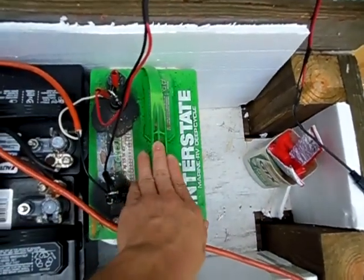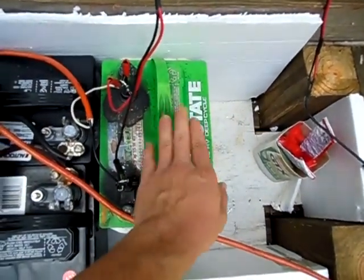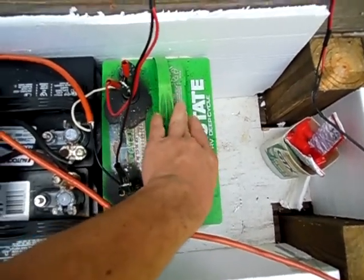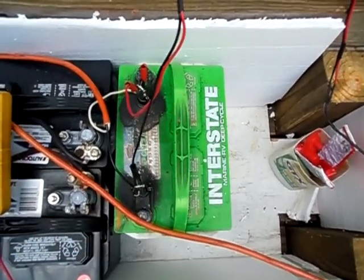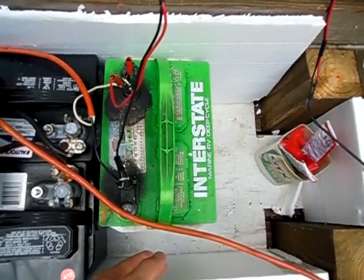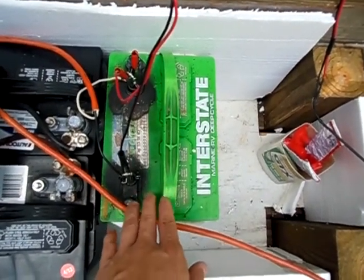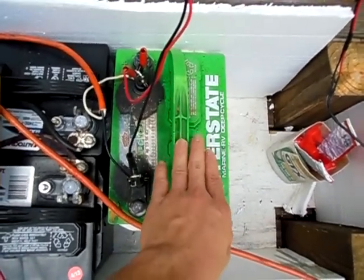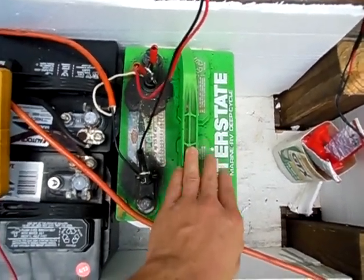The best type of battery is golf cart batteries, but marine batteries are also pretty good. You need to make sure they are deep cycle batteries, because if you drain down an automotive battery too low it will damage it. With deep cycle batteries you can take them down lower without damaging the battery.